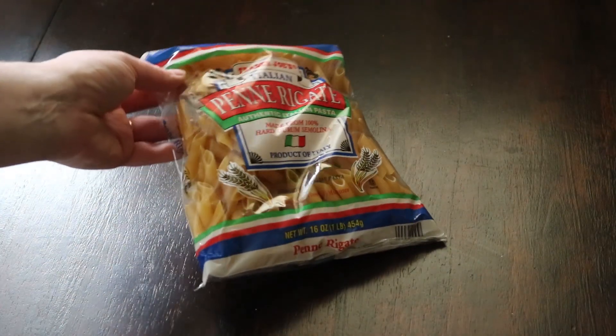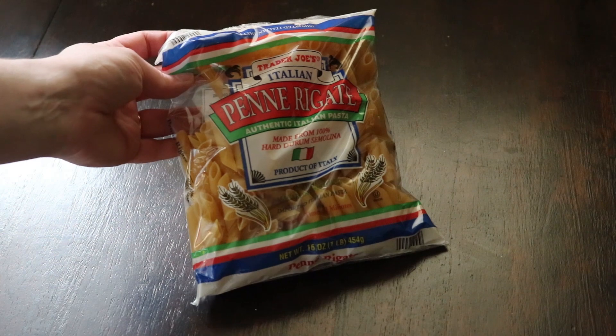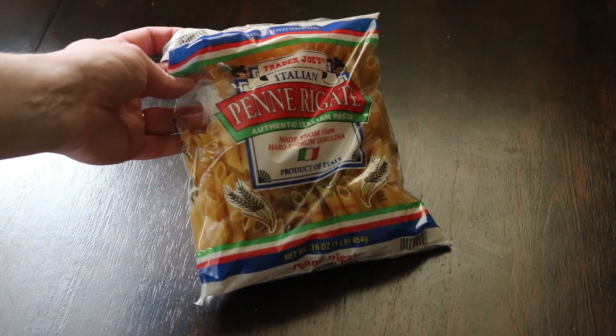What you're gonna need for this recipe is a pound of your favorite short noodle pasta. You can do this with any kind of noodle you want — if you want spaghetti mac and cheese, go for it, that's totally up to you. Any kind of noodle is gonna work. I had penne on hand so that's what I used.